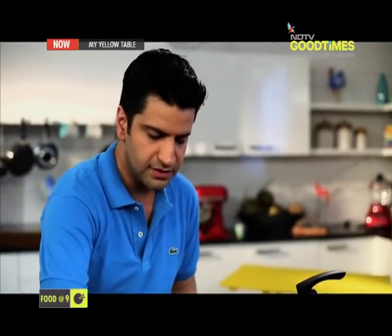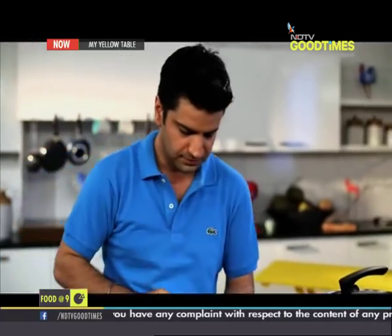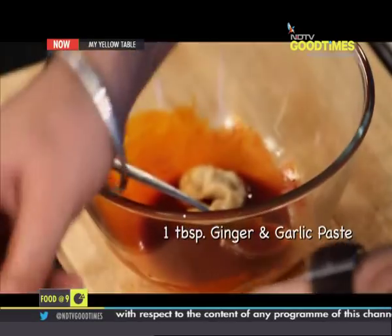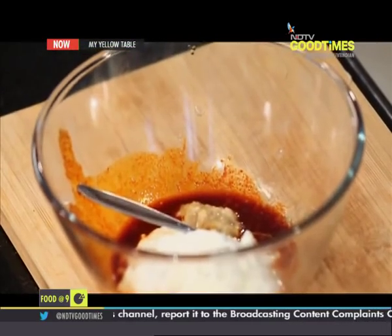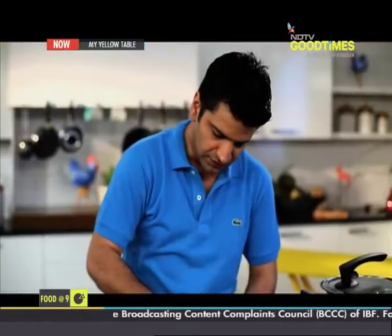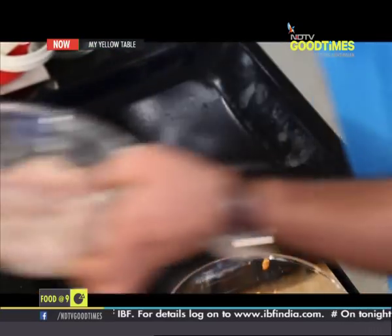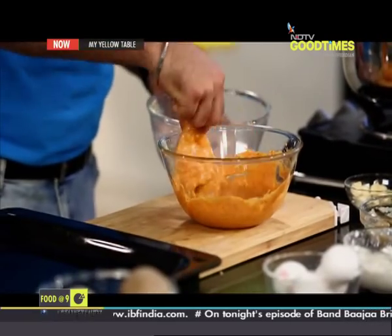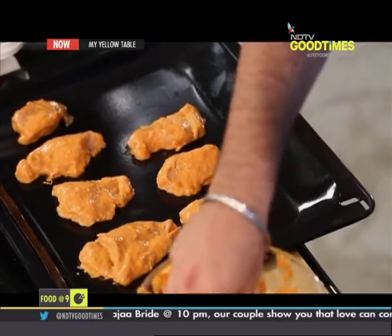Now I'm going to mix some red chili powder. You don't need to add that red color which usually a lot of people add to chicken tikka. You just need to mix the chili powder with the mustard oil first and then proceed with the marination. I'm just going to mix all of this. Now, that's my tray, that's my marinade, that's my chicken. So I'm just going to dunk my chicken into the marinade. Easy. I'm just going to place it here. This goes inside the oven — 180 degrees for about 15 minutes.